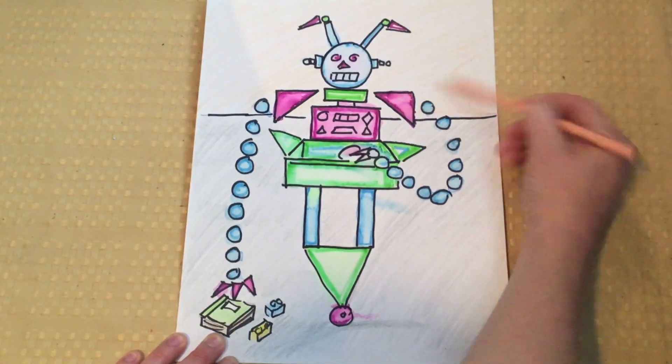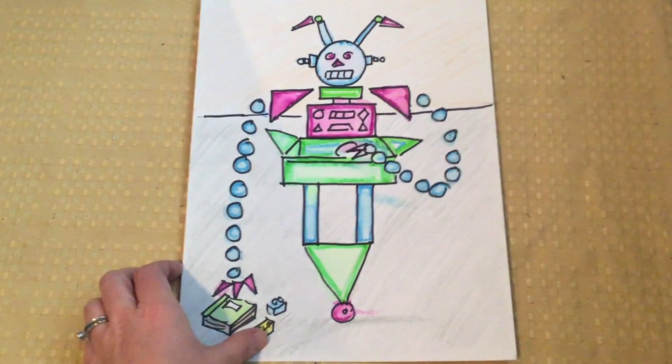And now I'm done with my robot drawing. I hope you had fun, boys and girls!